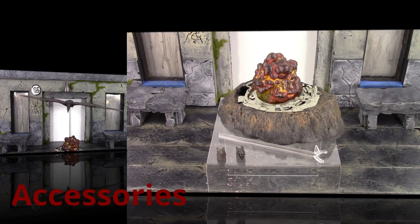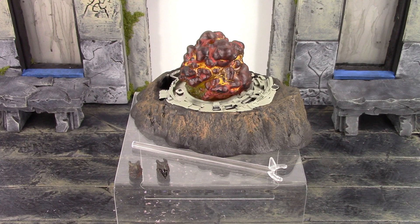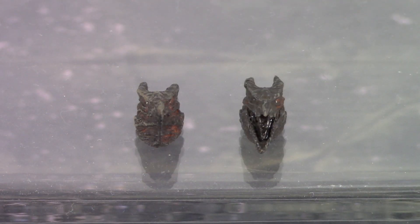Moving on to the accessories — Rodan isn't included with a whole bunch, but we do get an awesome base with a stand and two interchangeable heads. Starting on the left, we get the closed mouth face, which is the face that comes on the figure out of the packaging. They did a fantastic job with that one. Then on the right is my favorite of the two: the open mouth or screeching-type face.